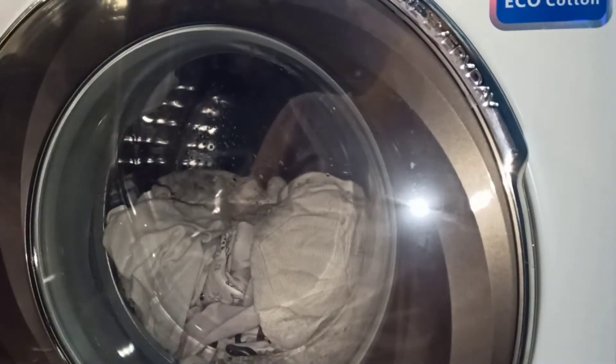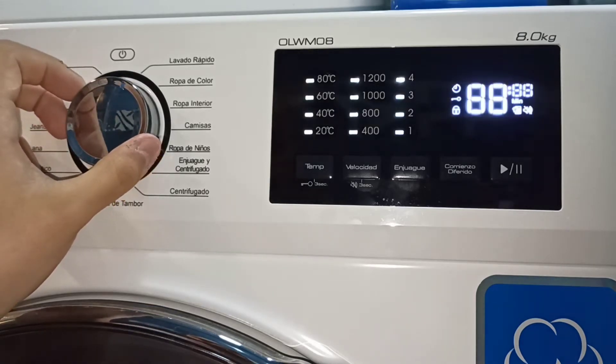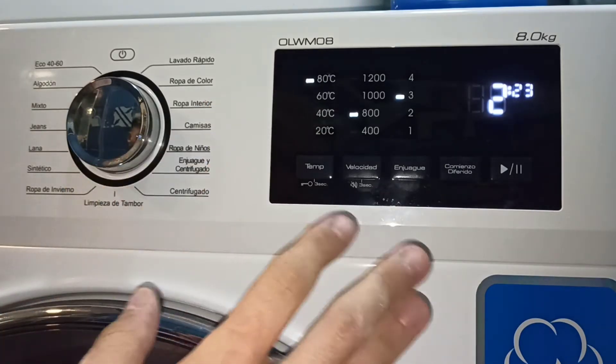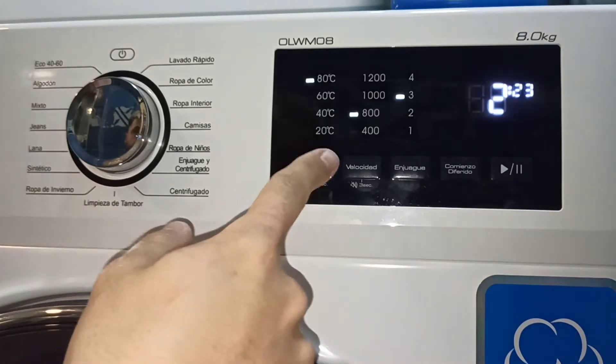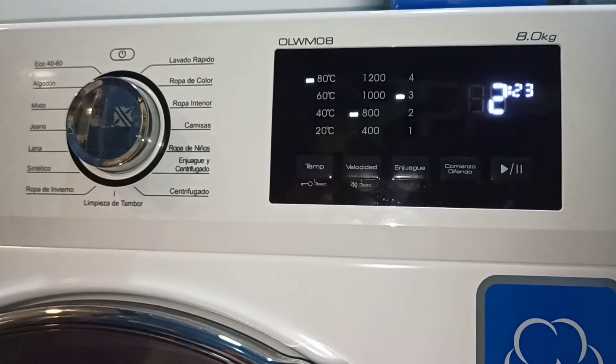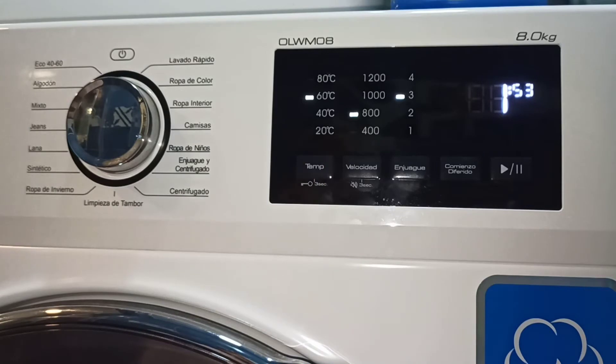Vamos a cerrar la puerta de la lavadora y a programarla. Aquí tenemos el control. Vamos a seleccionar el programa ropa de niño. Pero como no toda la ropa que hay es de algodón —hay alguna que es sintética— no puedo ponerle 80 grados. La ropa sintética, a lo máximo que se puede lavar es a 60 grados. Entonces voy a seleccionar 60 grados.